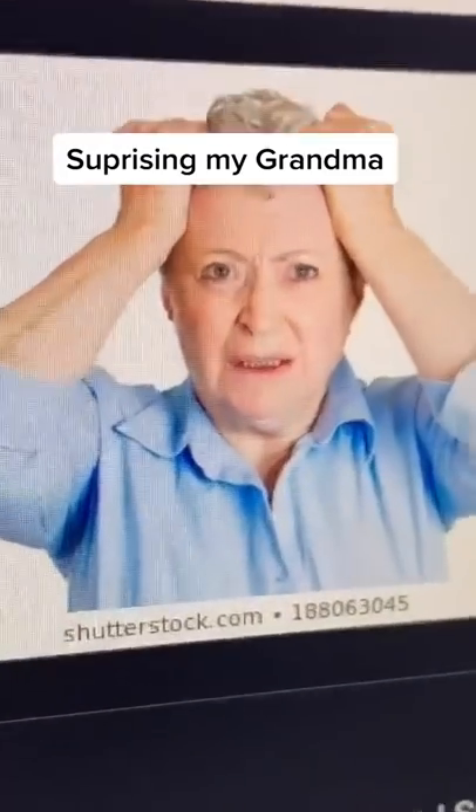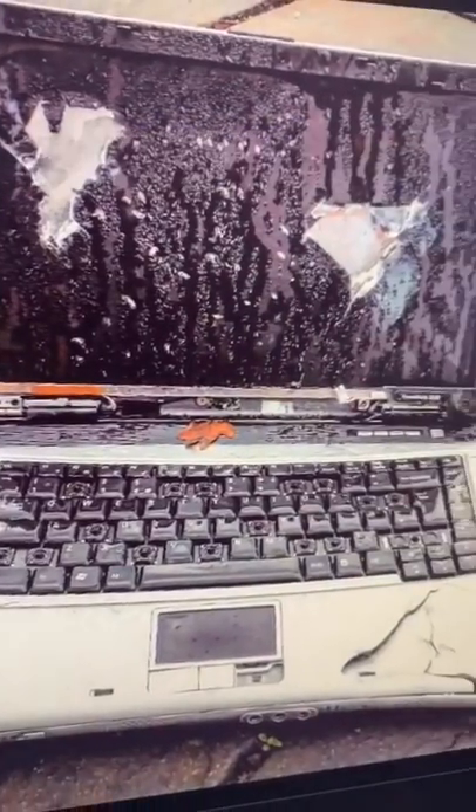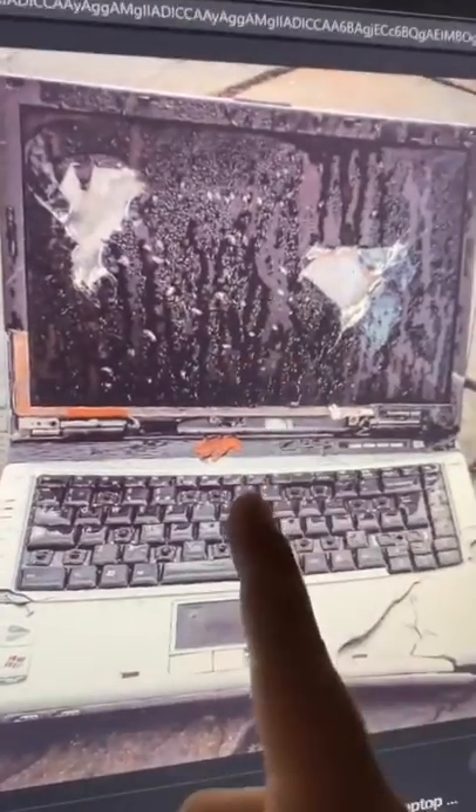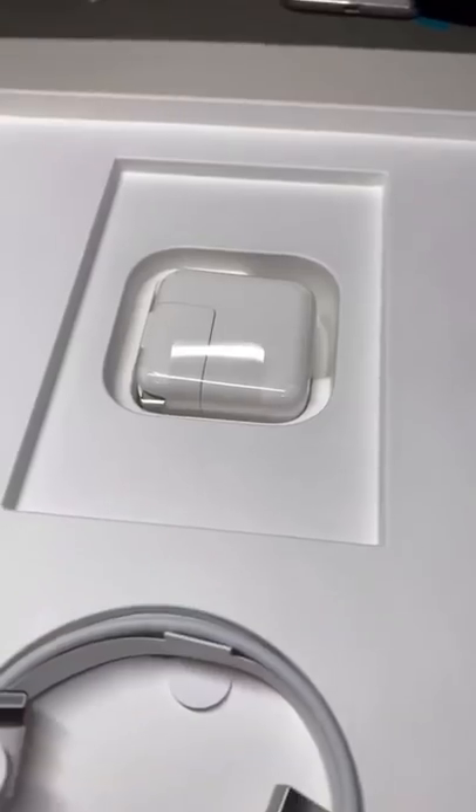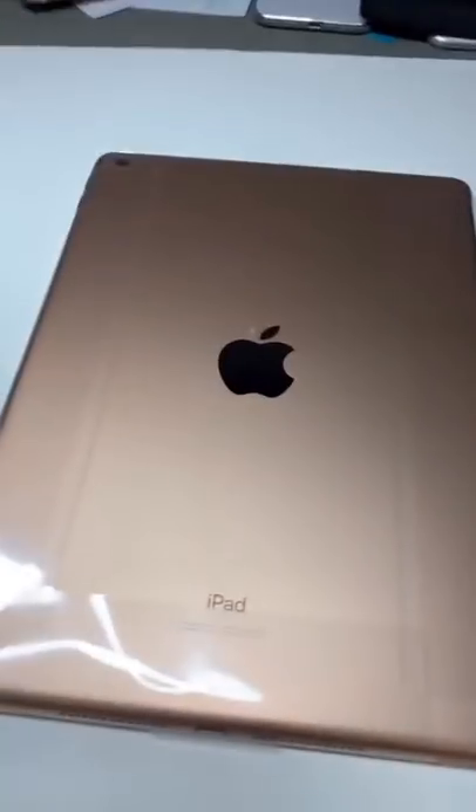My grandma was frustrated because her old laptop was terrible, so I was like, you know what, I can do better than that. Boom — Apple iPad, just like that, it's here. Open that up, check it out, still got the plastic on it. Oh yeah, we gotta get grandma right, you know what I'm saying.